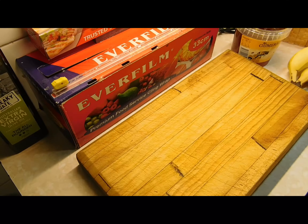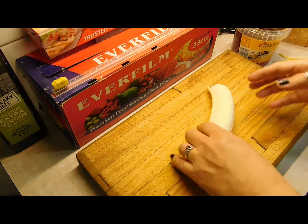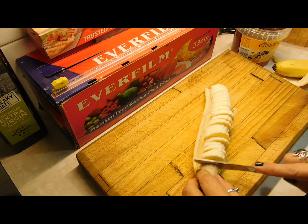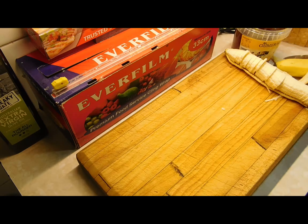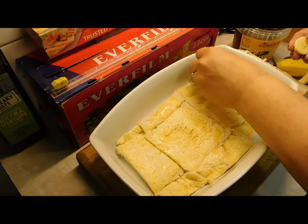Once you've done your first layer, get your bananas. You cut them any way you want — however thick or thin you like. I like mine really thin to cover the whole thing. Once you've got your banana cut and your first layer done, line them up — as little or as many as you want. I like to cover it completely.